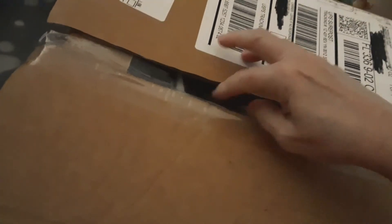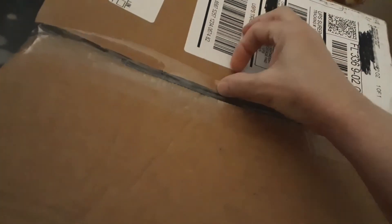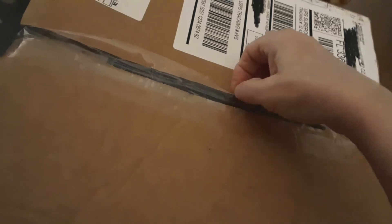Can you believe that? I seriously should contact Michaels and tell them this is not acceptable — they can do better than that. Whoever taped that package, gee whiz.